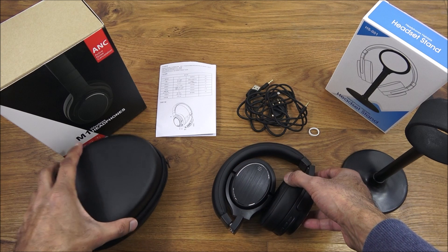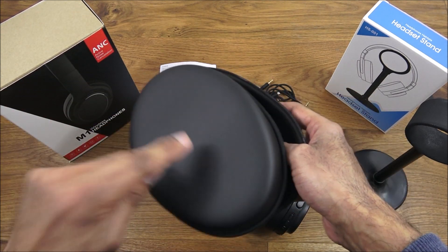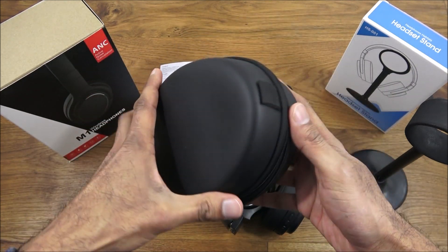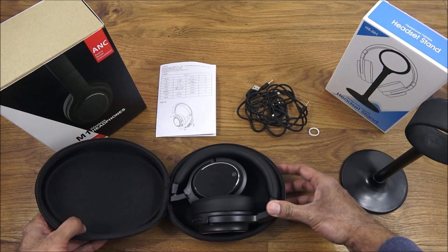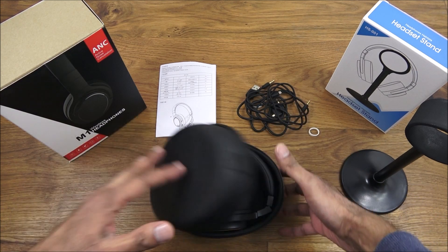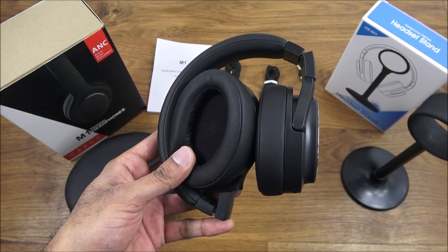The actual carry case has tough plastic, a zip, and a small compartment area — it opens up quite well. Everything can fit inside: the headphones, cables, and the adapter all in one package. So you have everything you need together.